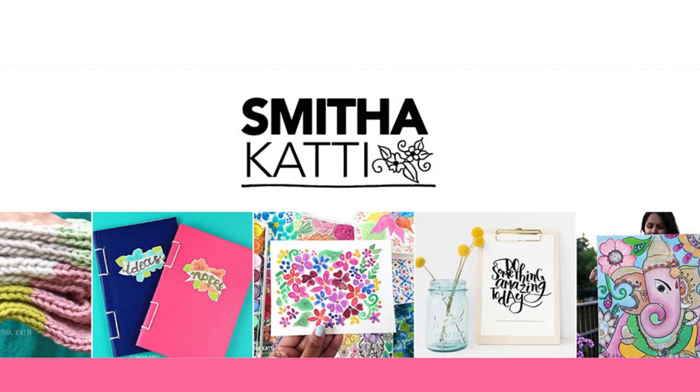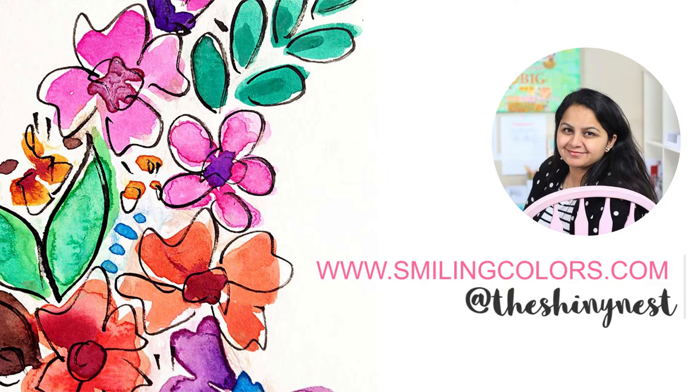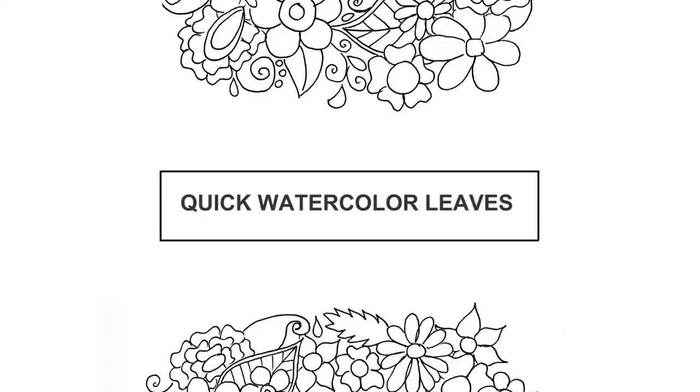Hello friends, thanks for stopping by today. I'm Smita Katti, I blog at smilingcolors.com and you can find me on social media as TheShinyNest. Today's video is a fun one — I'm going to be sharing a quick way to create watercolor leaves.